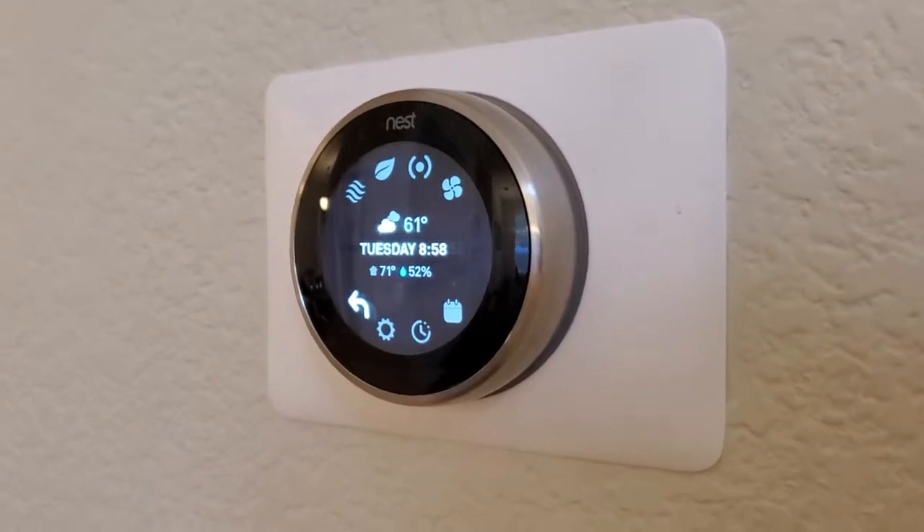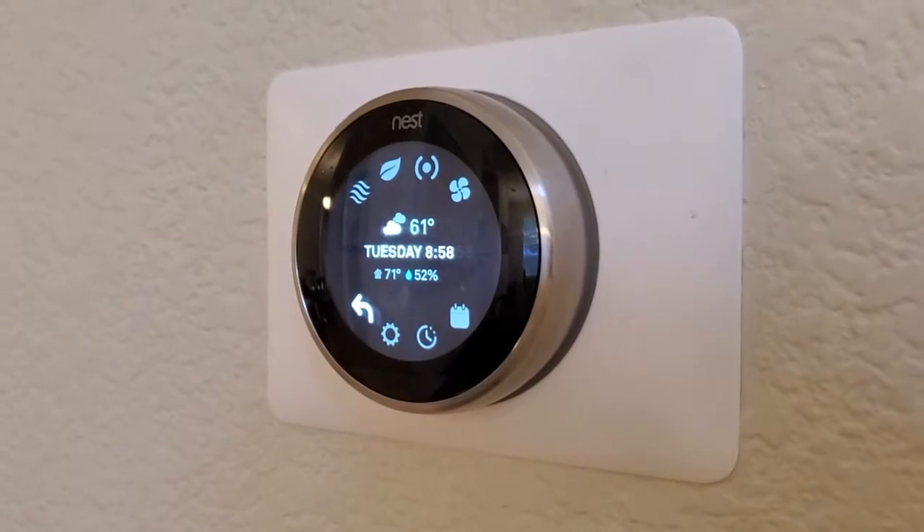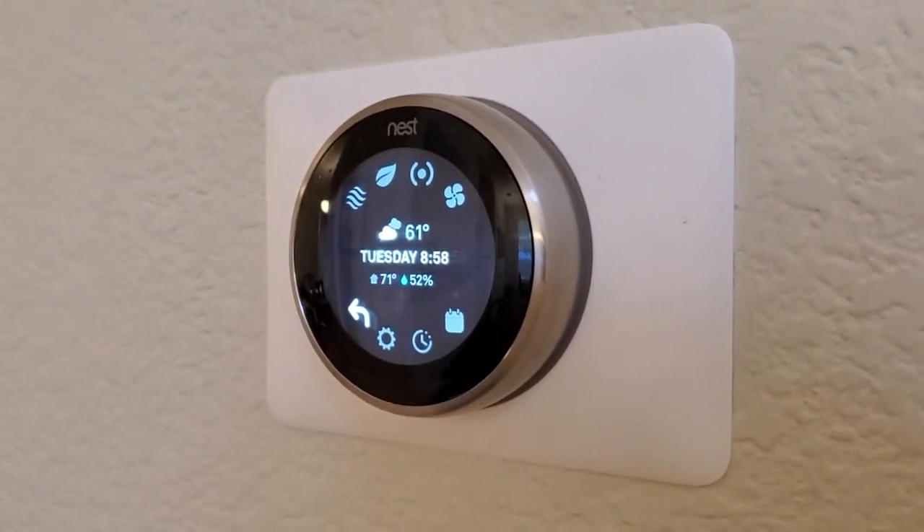So right now I'm at 52%. That's a pretty good level to be at for indoor humidity. Usually I think it's best to stay between about 30% and about 60%. Now depending on the climate that you're in, this number can really impact how comfortable your house feels.